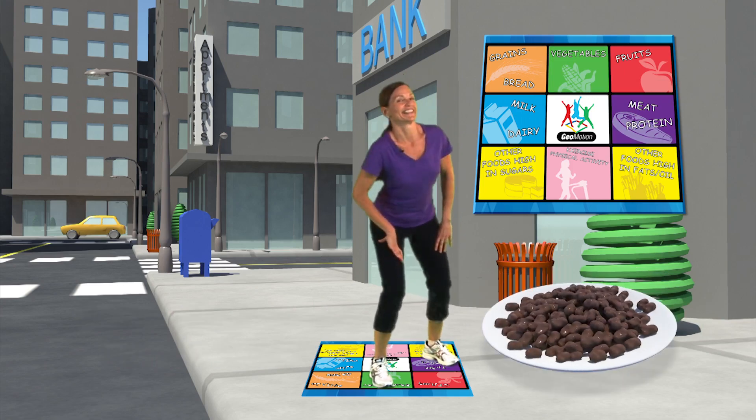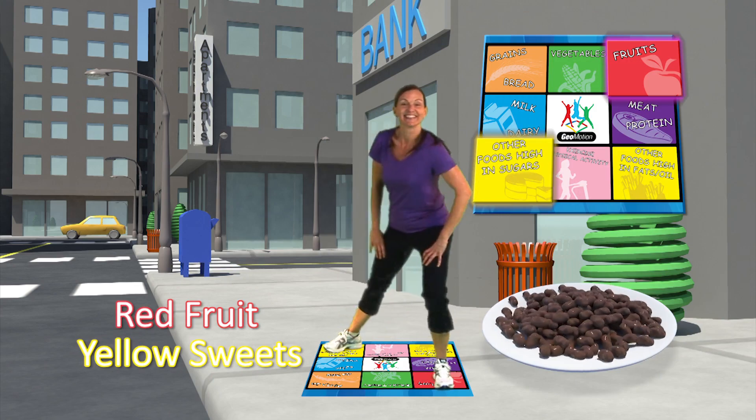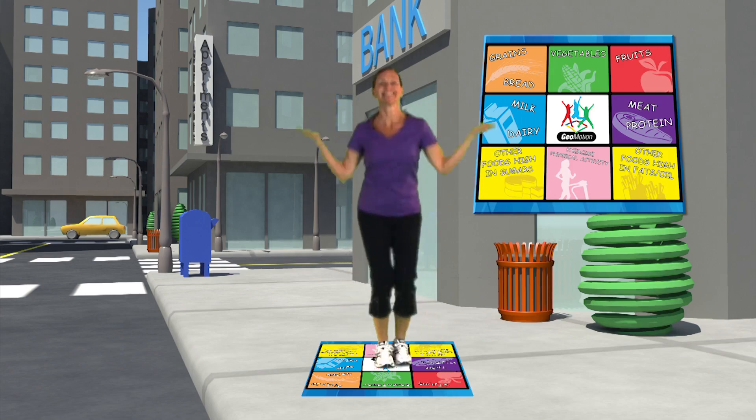Carob raisins. Put one foot in red for fruit. Put one foot in yellow for sweets. Healthy snack wrap.